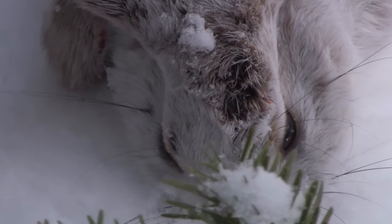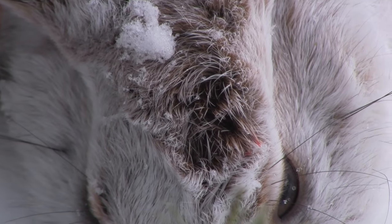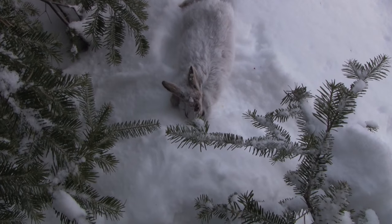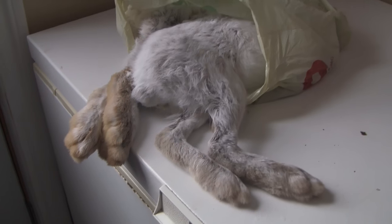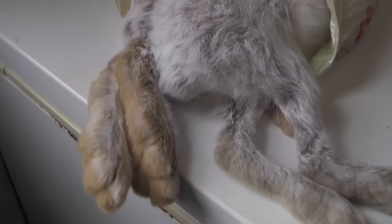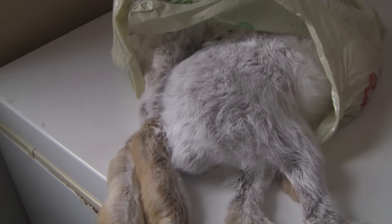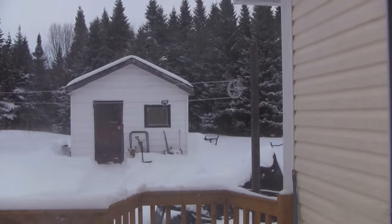He was looking at me and I shot him right between the two eyes — a quick humane death. I ended up picking up a second one as well. First one shot between the two eyes, second one shot right side of the head. And that's just out my back door.